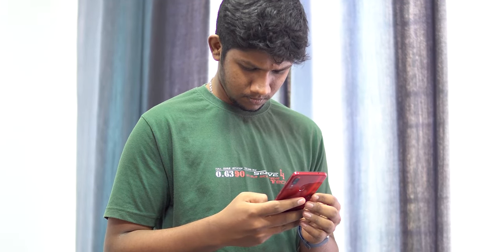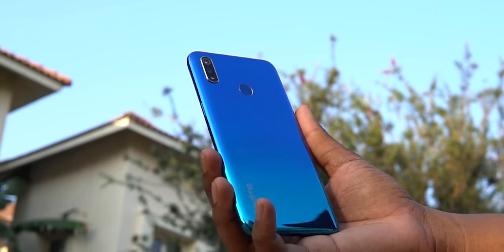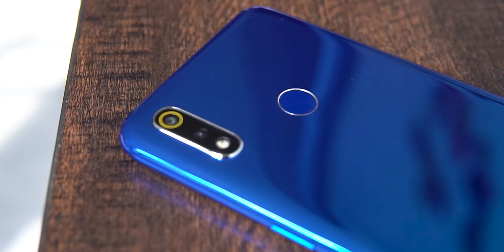The under-10k segment has so many great options right now. As buyers we have a lot of choices — which is your pick? Let me know in the comments below. I've already done a detailed comparison with the Redmi Note 7, I'll leave a card to that here. If you're really on a tight budget and want to stick to the 9k segment, the Realme 3 is a good enough offering. But if you're okay going up to 10k, then maybe the Zenfone Max Pro M2 — because of stock Android and the Snapdragon 660 it has a slightly smoother experience. From the optics perspective though, it's again going to be the Realme 3. Let me know your pick in the comments.